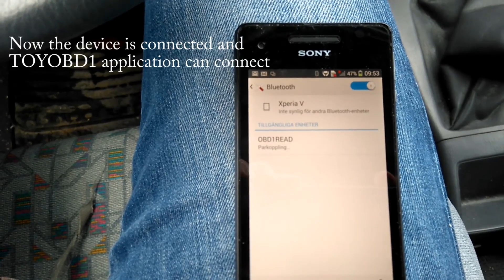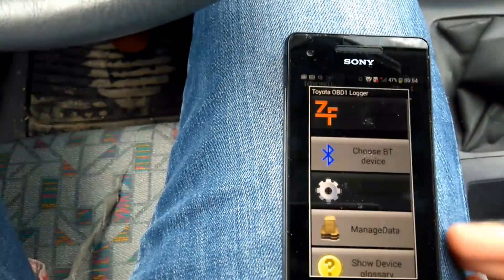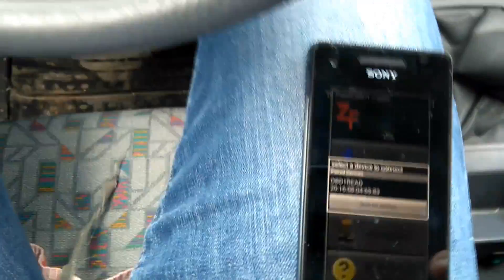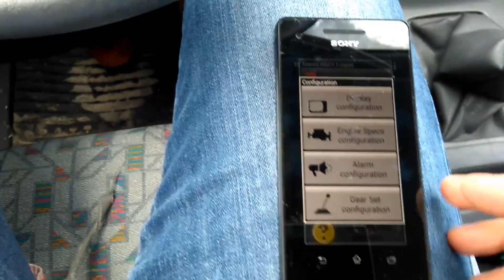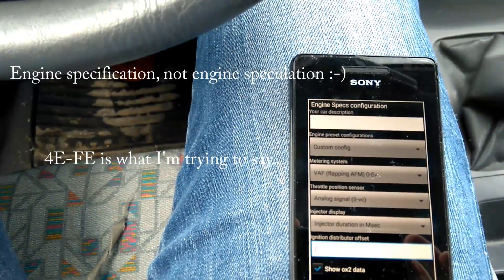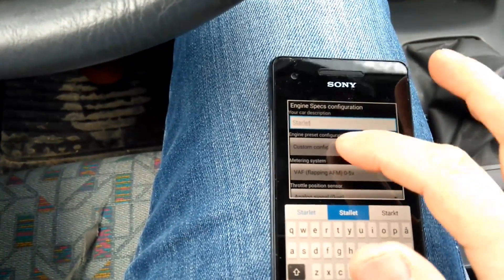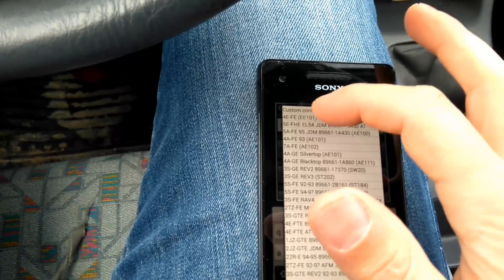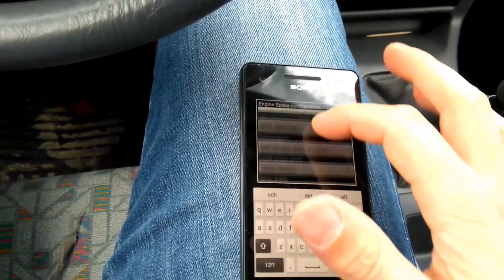Now I'm going to start the application, choose Bluetooth device, and then select OBD1. This is a Toyota Starlet EFE. So I write 'Starlet' there and then I choose the engine for EFE. And that's it.